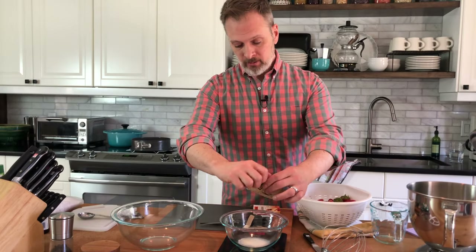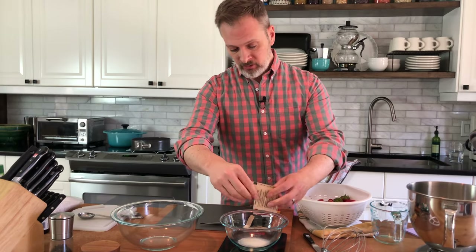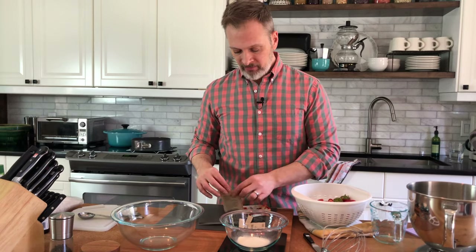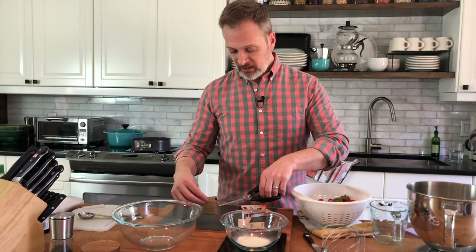Our pretzel crust is out of the oven and now I'm gonna work on our strawberry gelatin mixture. What I'm changing up is I'm not using packets of traditional jello — I'm using fresh strawberries and gelatin and sugar. Pouring some of our dry gelatin into a bowl; I'm gonna bloom it in a little bit of cold water. We need about 24 grams of gelatin to equal 2 boxes of the traditional jello.